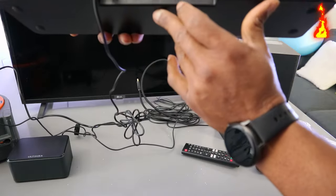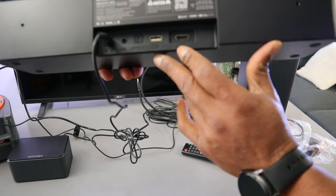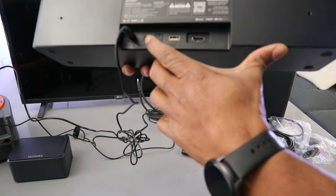From the back here, you have the EAC port which is HDMI, USB, optical, and Aux.